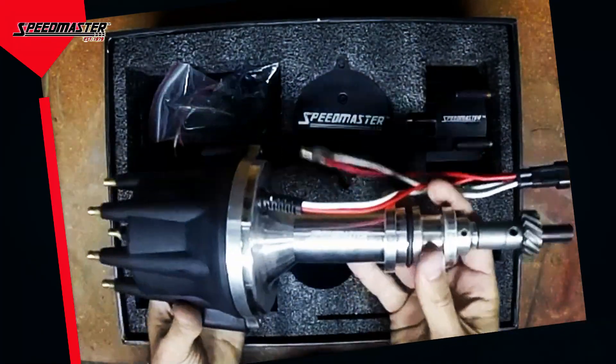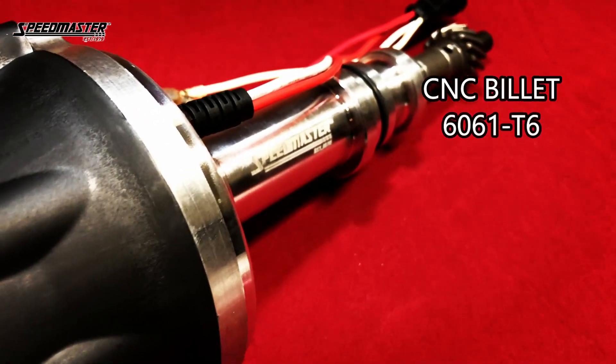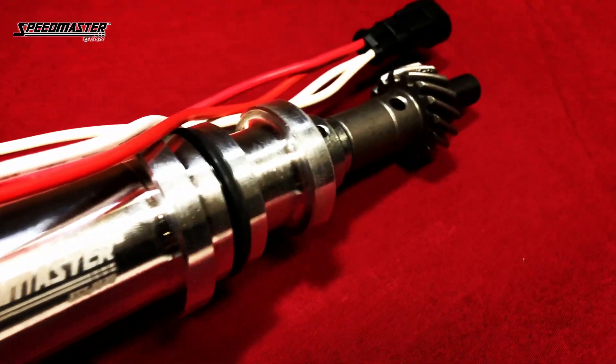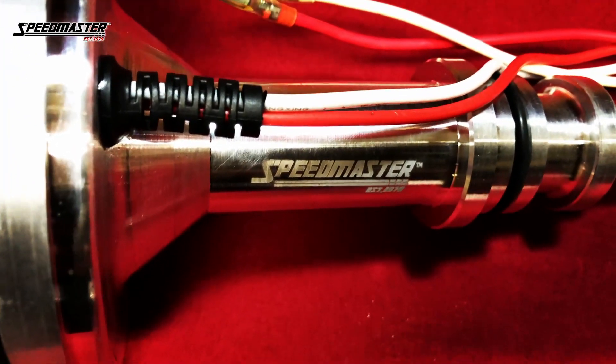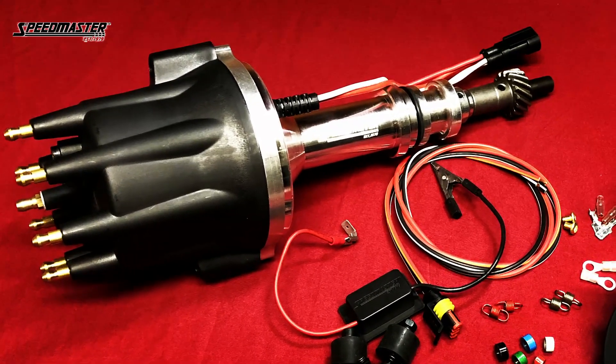These units are precision CNC machined from billet 6061 T6 aluminum to exacting tolerances. The heavy-duty half-inch steel shaft is guided in a long centered bushing, as well as a sealed ball bearing at the top to precisely locate the reluctor. This combination yields stable timing and spark delivery at any RPM.